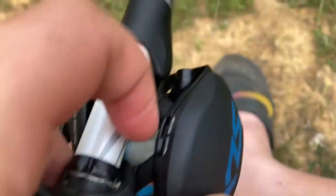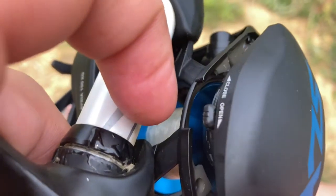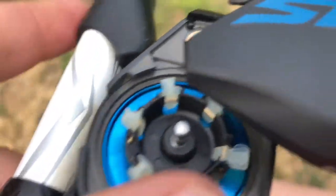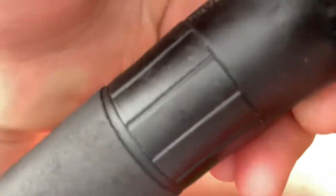So what you gotta do first, you gotta flick that switch open. When you flip it open it should pop out when you let go of it, and then you see all these. I'm going to show you what it should look like.